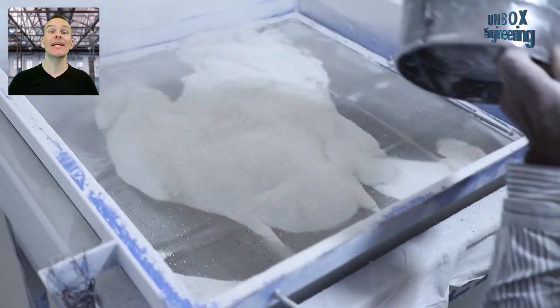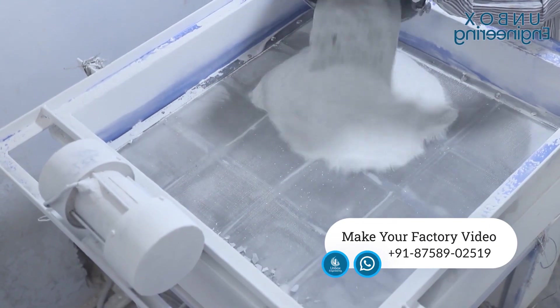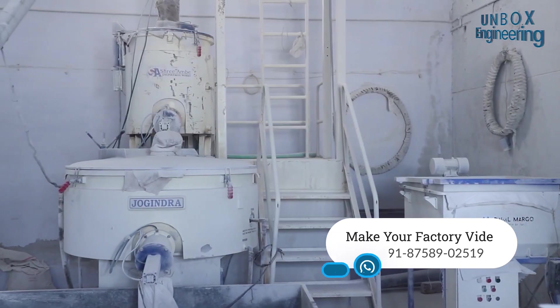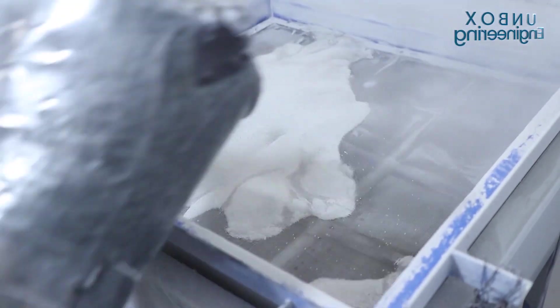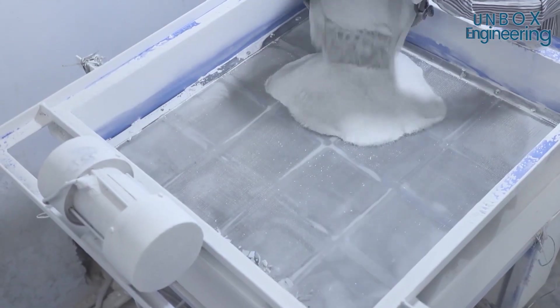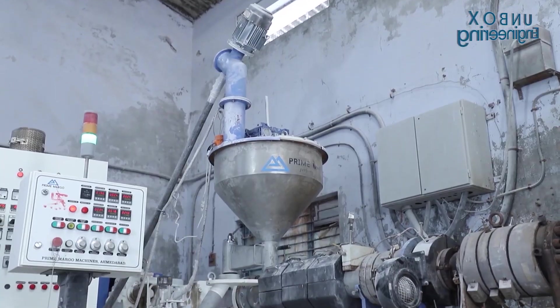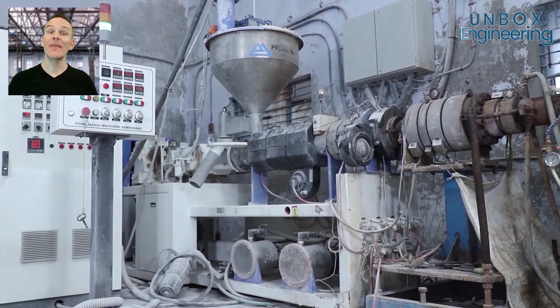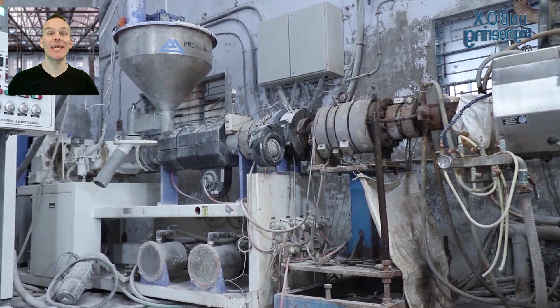After that, the mixture is filtered. Now, the cleaned mixture is loaded into a machine.